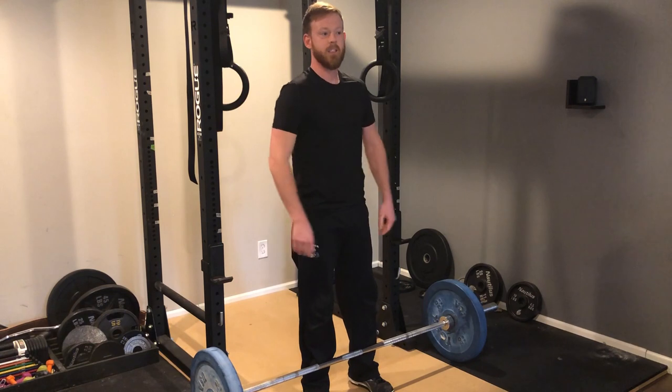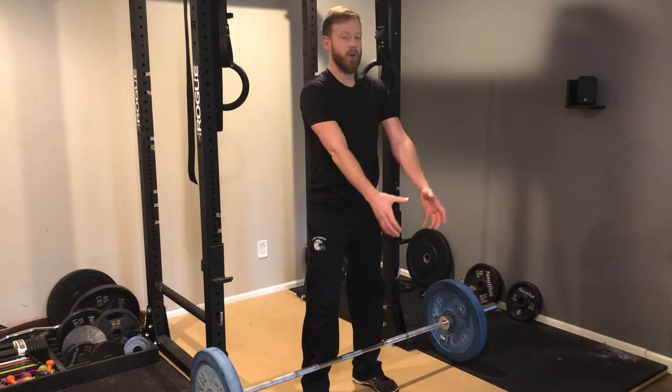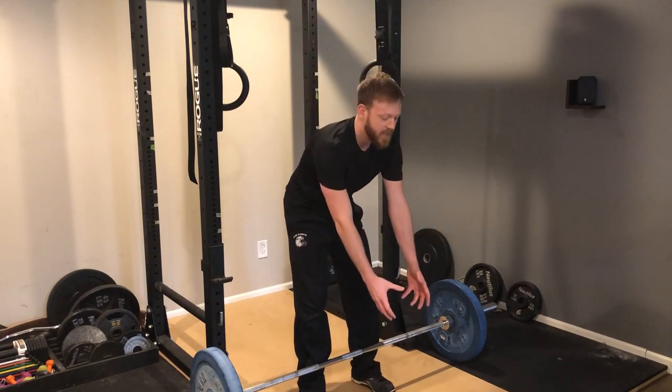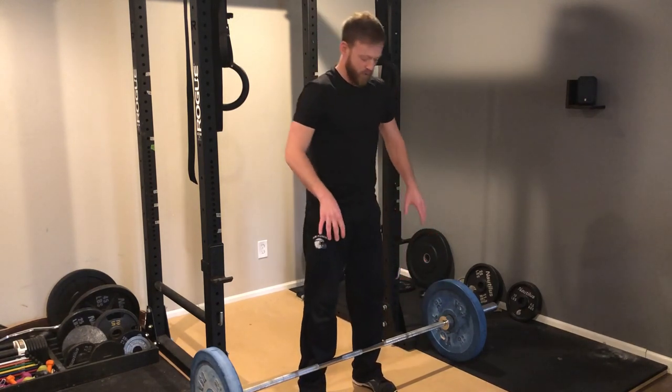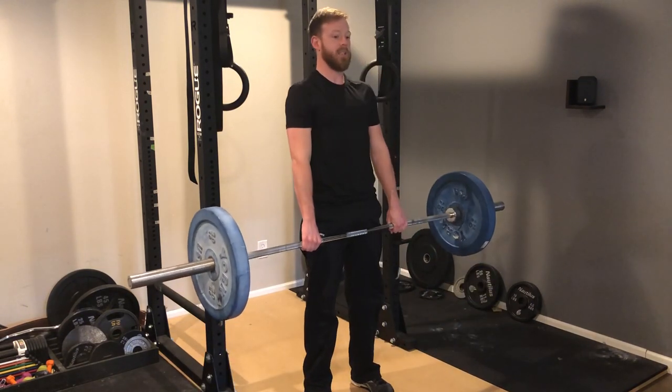The second mistake is holding the weight too far out in front of you. Whether it be a barbell or a dumbbell, holding it out like this makes it really hard to keep your back in proper position. So keep the weight real close to your body and let the bar ride your legs all the way up to the top.